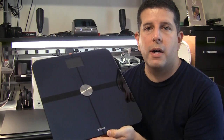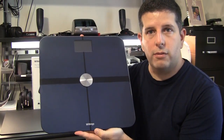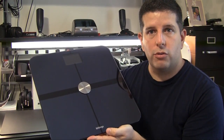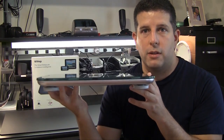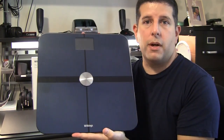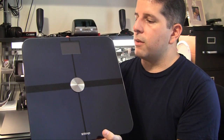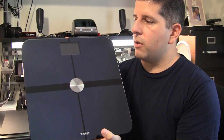I just got the Withings Wi-Fi Body Scale and I'm pretty excited about it. It's really attractive, it's got this mirrored finish, it's real thin, and it's got a great industrial design. But don't be fooled just by that — it actually has some really neat features that make this something to get excited about.